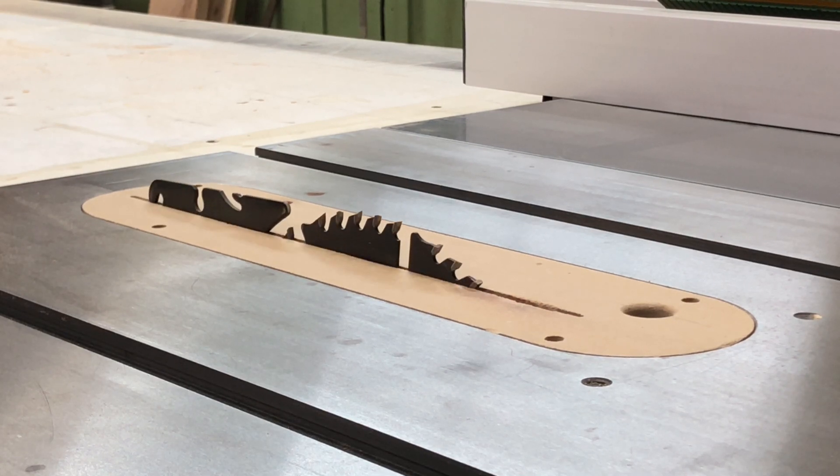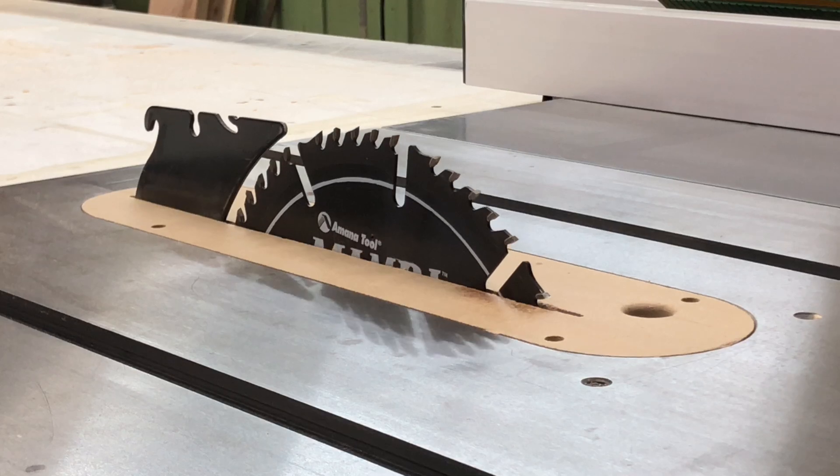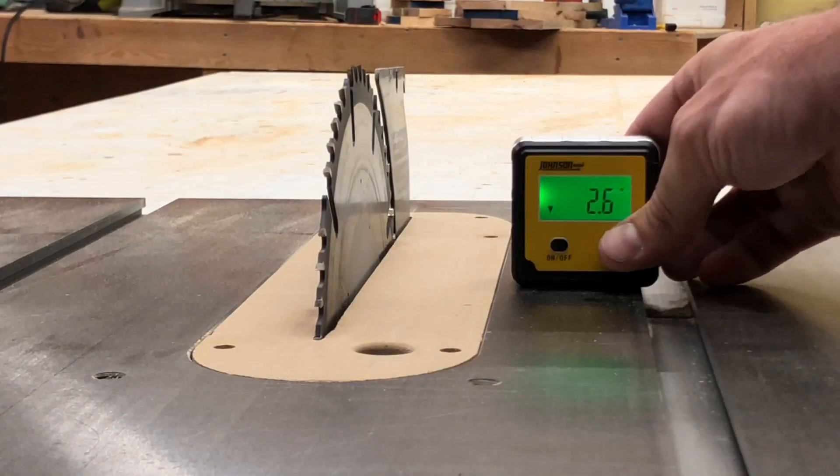Start by raising your table saw blade all the way up as high as it will go. You're going to want as much usable surface area on the blade as you can get. The blade I'm using here is the Amana Tool Mamba 50 tooth combination blade. I'll have links to all the tools I use in this video down below.